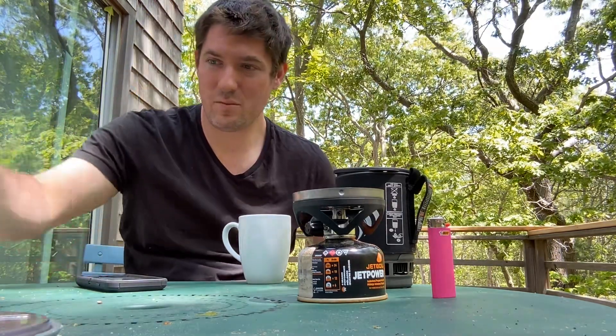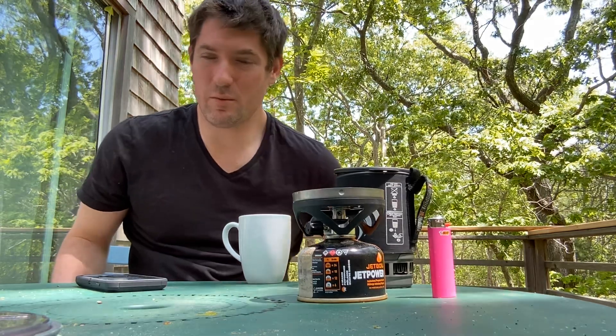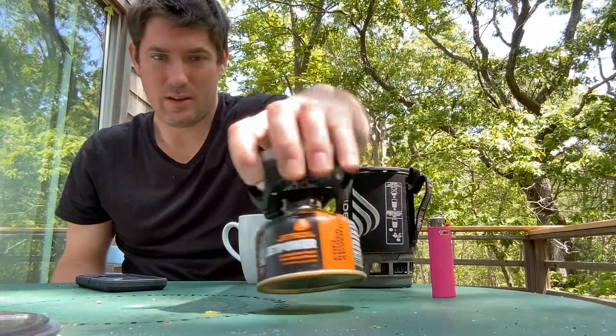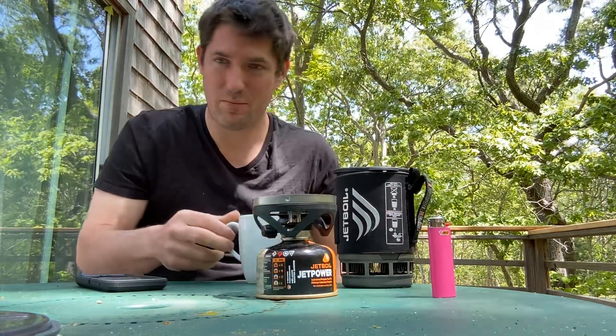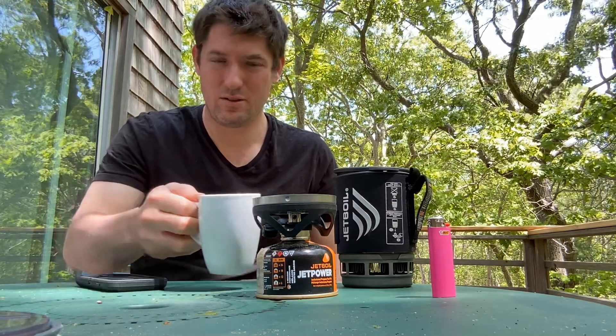Hello, welcome back to my channel. Today I'm going to demonstrate how to use the Jet Boil in less than one minute to heat up a cup of coffee — about eight ounces of coffee.